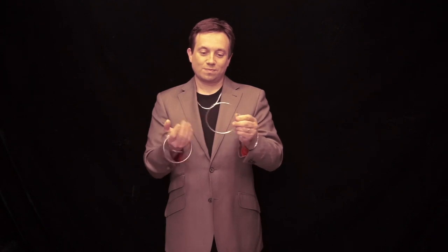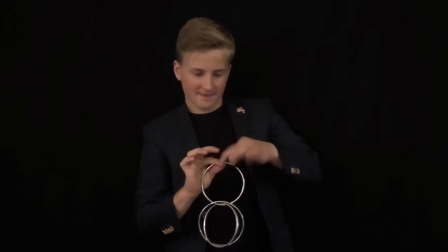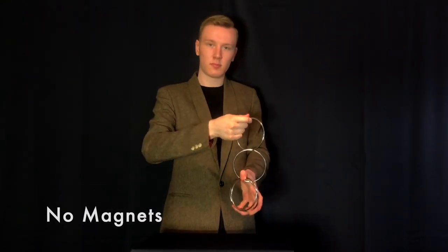Imagine the existence of a linking ring set containing only solid rings. No gaps, no magnets — just solid rings of silver.